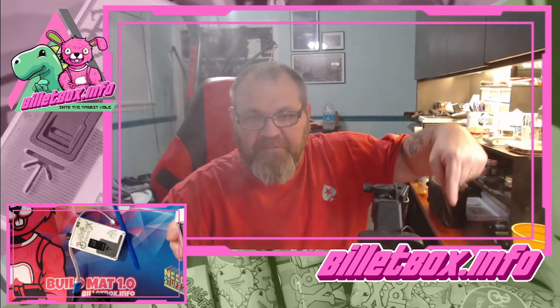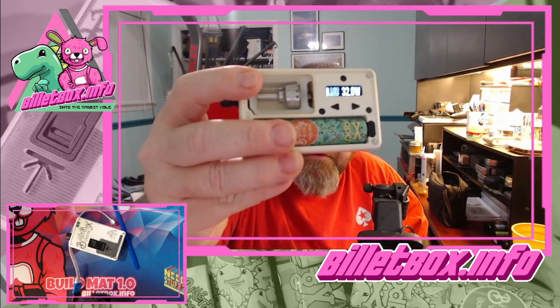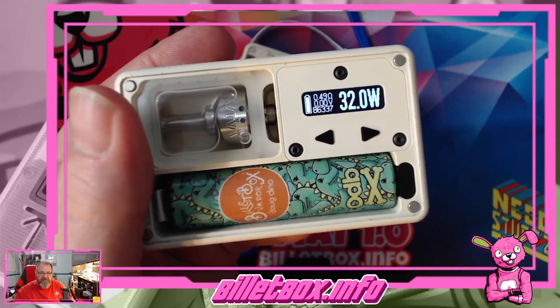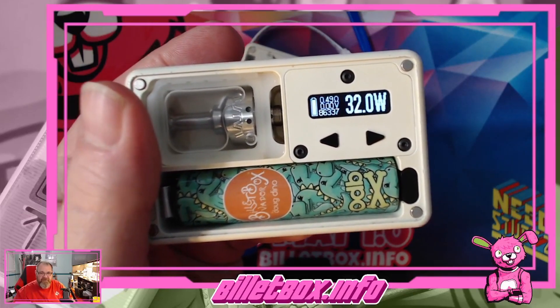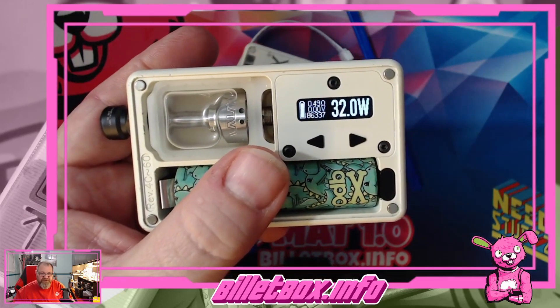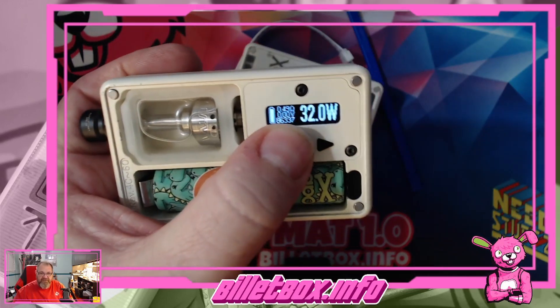What's up, this is Chris with builtbox.info. Good morning, got a little something different to show you today. If you look at my screen you'll see that underneath the voltage I now have a puff counter, and this — which is my original Blanca that I got back in January of 2021 — has 86,000 hits.